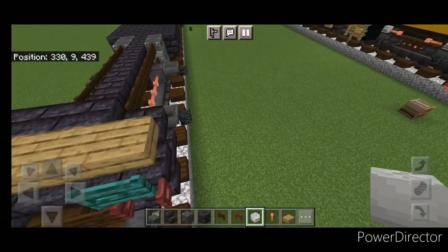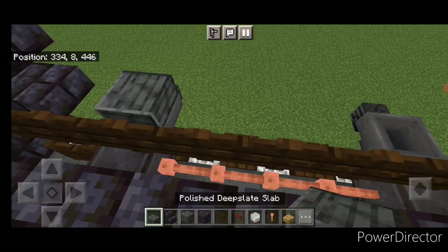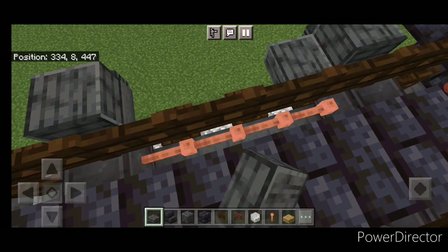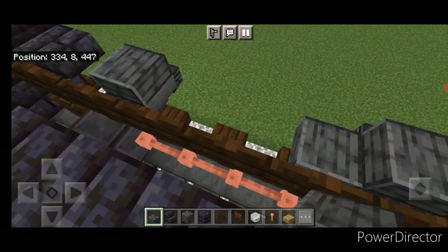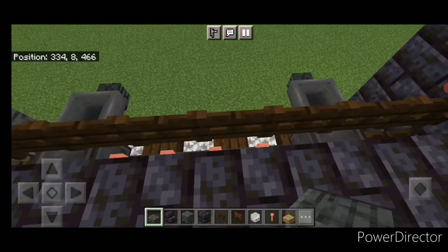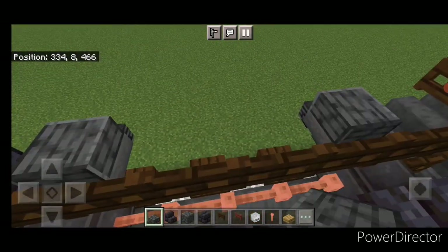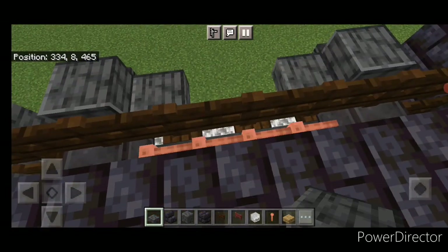Take out polished deep slate slabs — stand on this, crouch, and put a single slab above all four hoppers. Move one hitbox down and put one on each side. Repeat that for the rear truck: crouch and put a single slab on top of all four hoppers, then move a hitbox down and place one on each side as well.